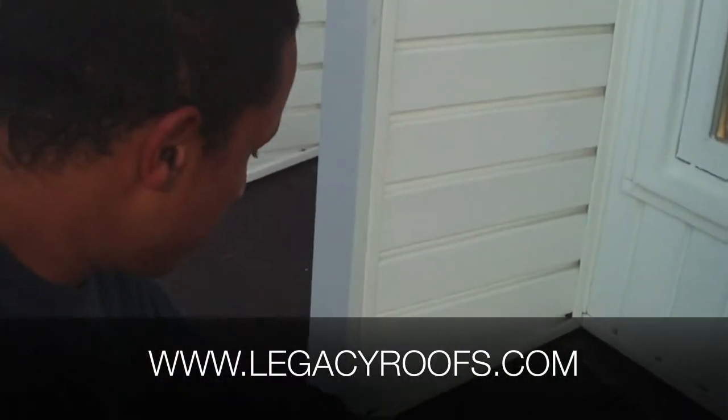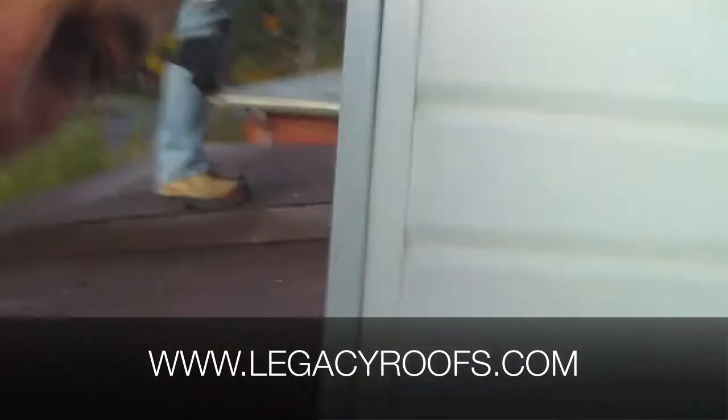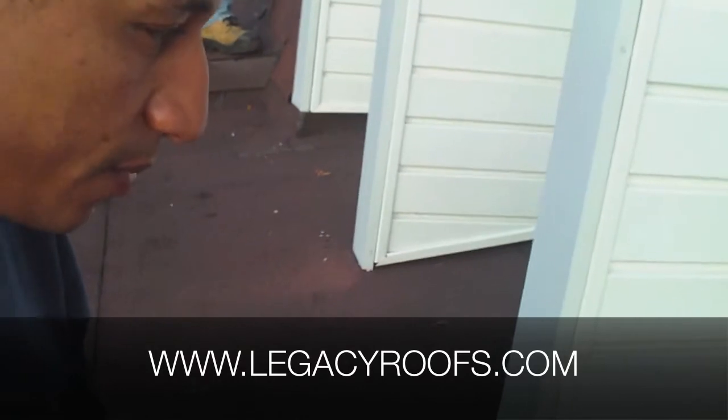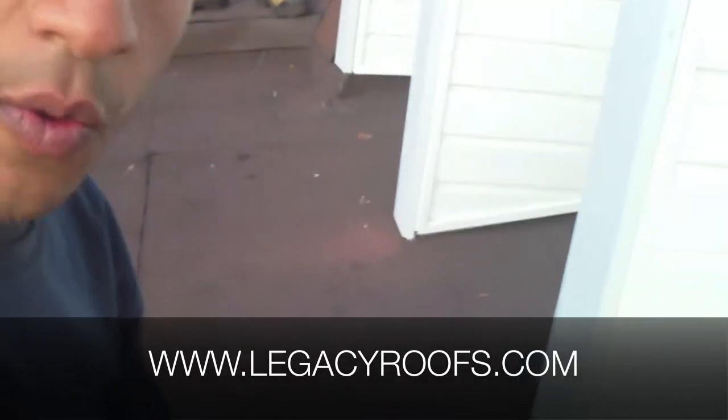I'll show you the vinyl siding detail. It looks like it's coming right onto the roof, but it's actually not. We have a bit of space underneath here that I can slide my finger in. So I have to make a decision whether we're going to block it off or bring our roofing underneath. I think right now we're going to block it off.